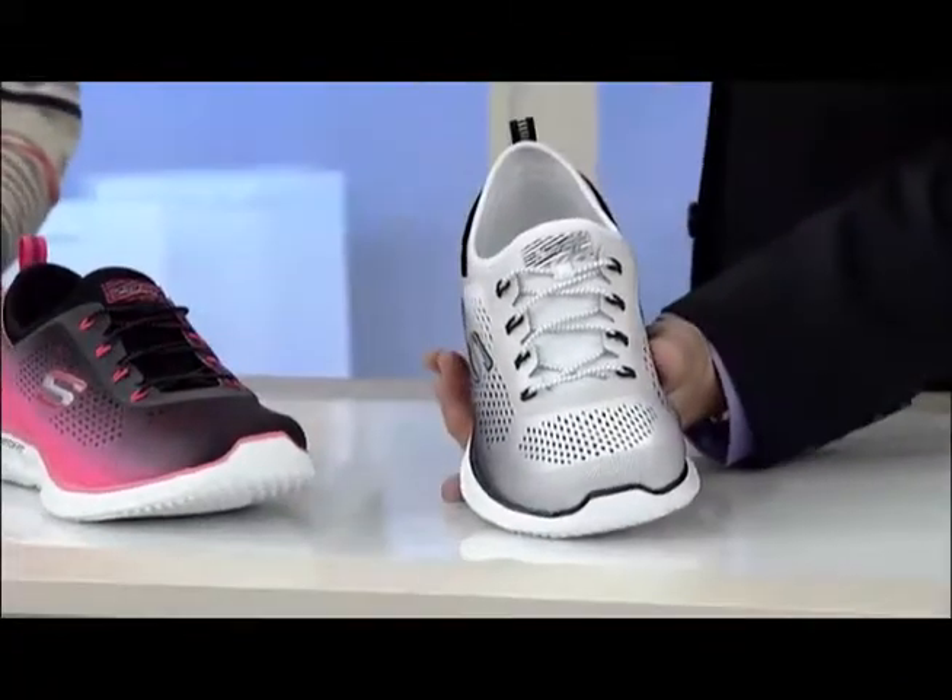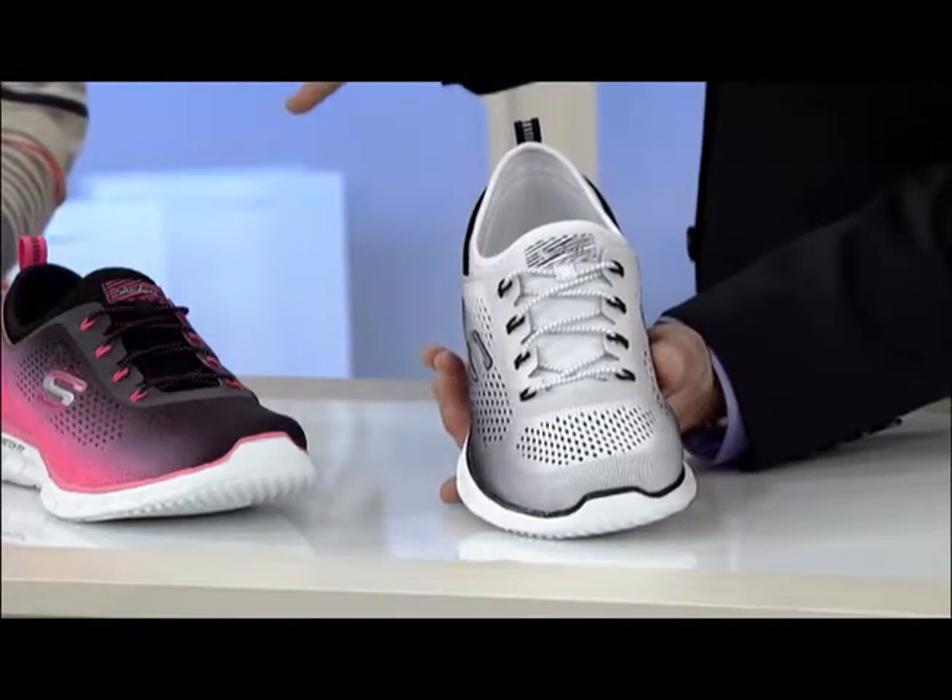Now sizing here — if you're a half size, go half a size down, or just keep your size. Keep your size.